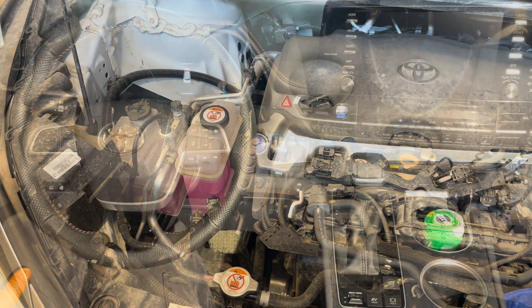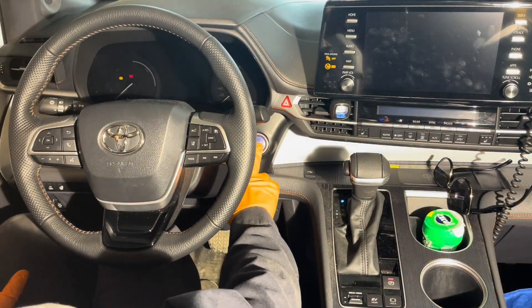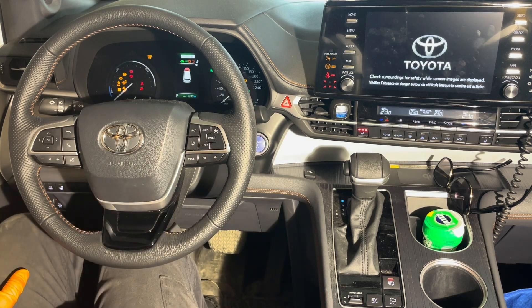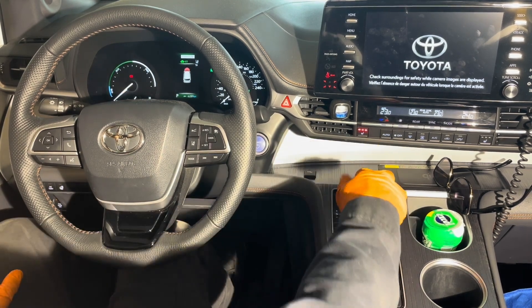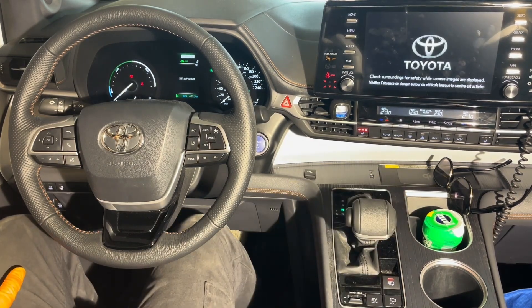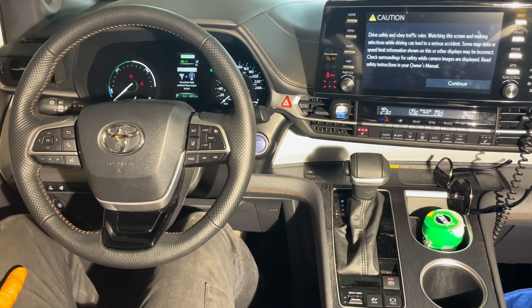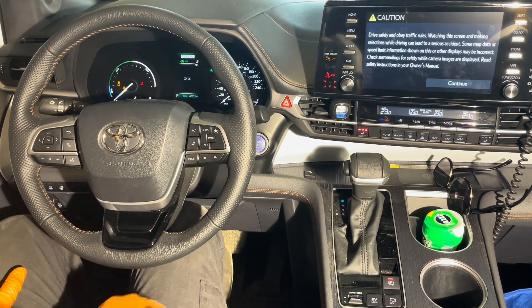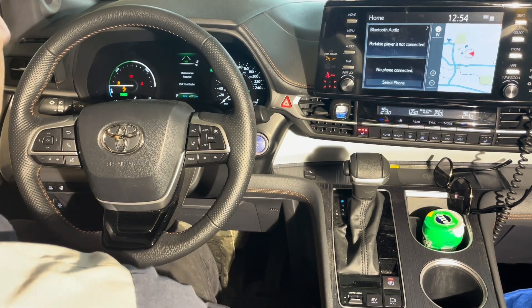Let's put the engine in maintenance mode. Turn the ignition on without pressing the brake pedal, press the gas twice, shift it to neutral, press gas twice again, shift back to park, press gas twice again. Now it's in maintenance mode and we can start it up — that's going to make the engine run all the time.